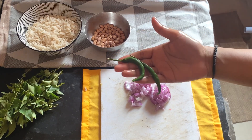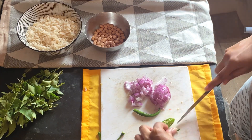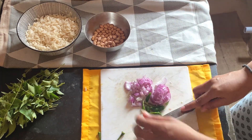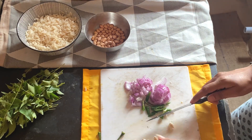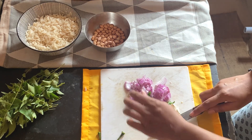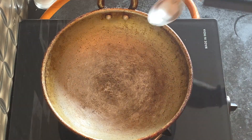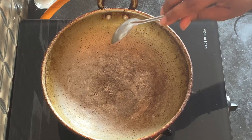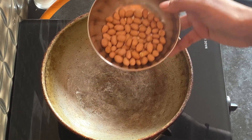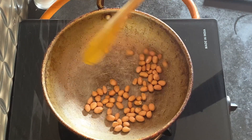To this I am adding 1 large onion, 2 green chillies, and 6-8 cloves of crushed garlic. I am also roasting some peanuts to elevate its texture and flavour. The crunch from the roasted peanuts goes very well with the softness of poha.